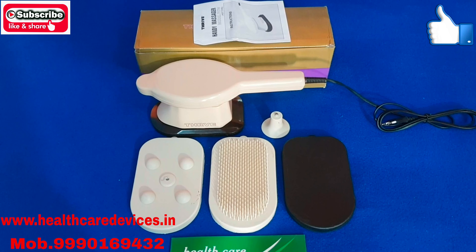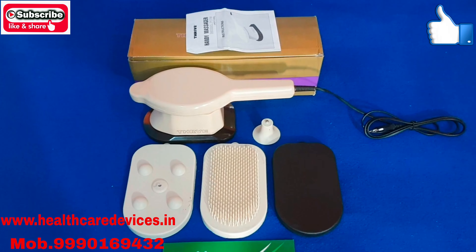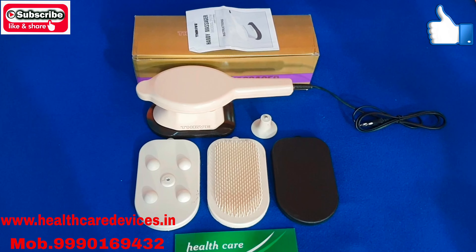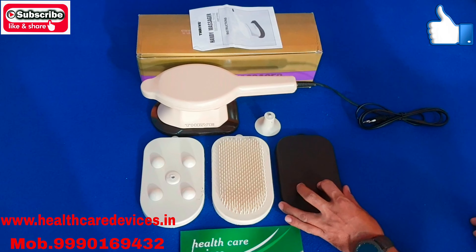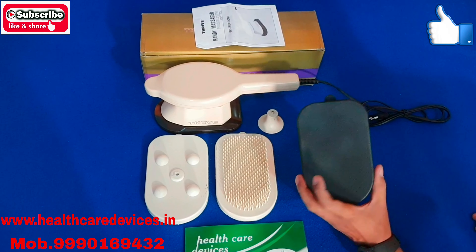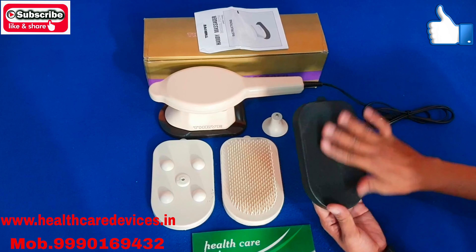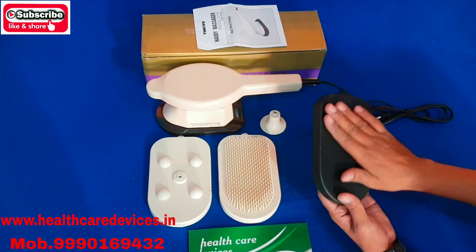Let's tell you how to do this work and how it works. Friends, you get 3 attachments. You can see that it is a black attachment. It is plain and smooth.